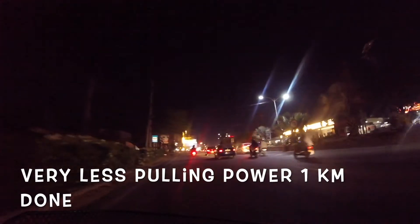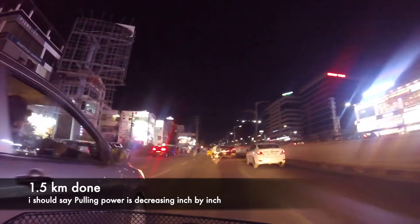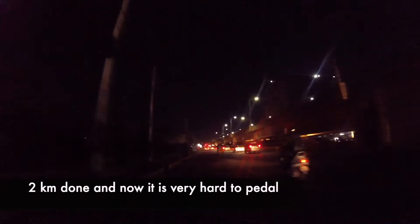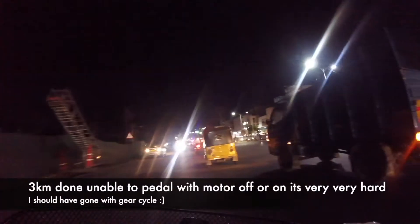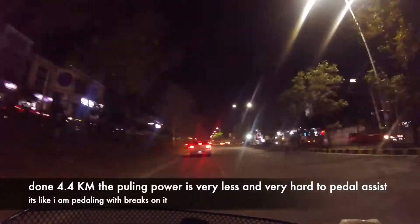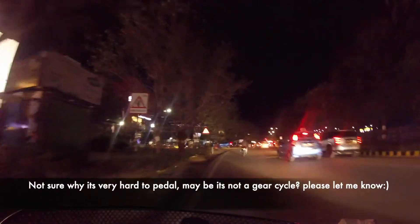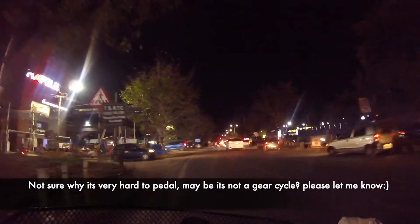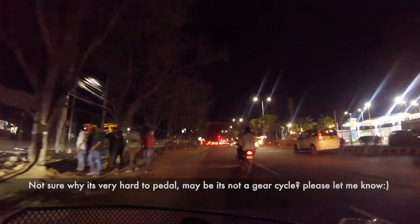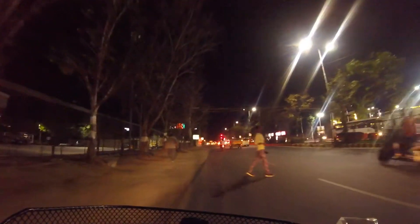Oh my god, the power is very less now. So in total I have completed around 4.4 kilometers. Up to two kilometers it was going normal, with only about 2% less pulling power. Then the pulling power started to decrease progressively.